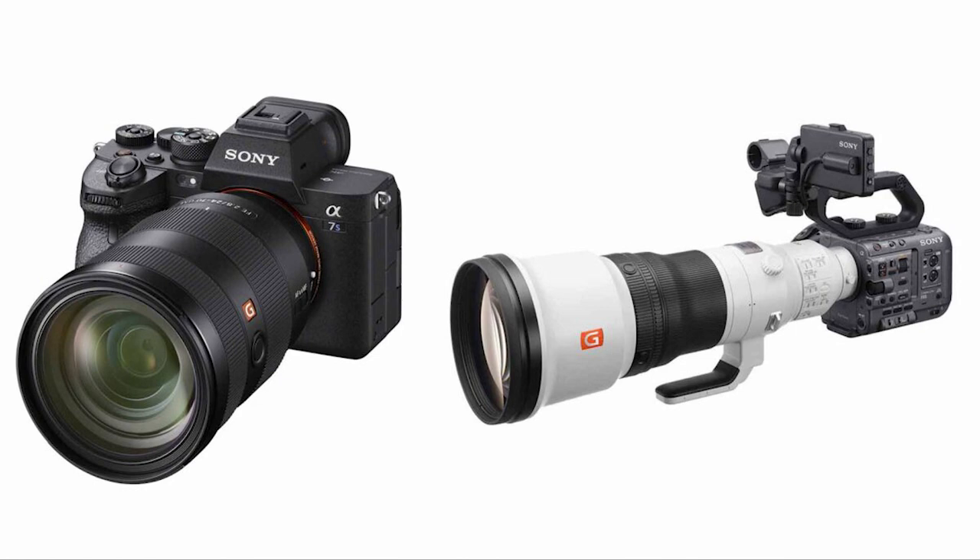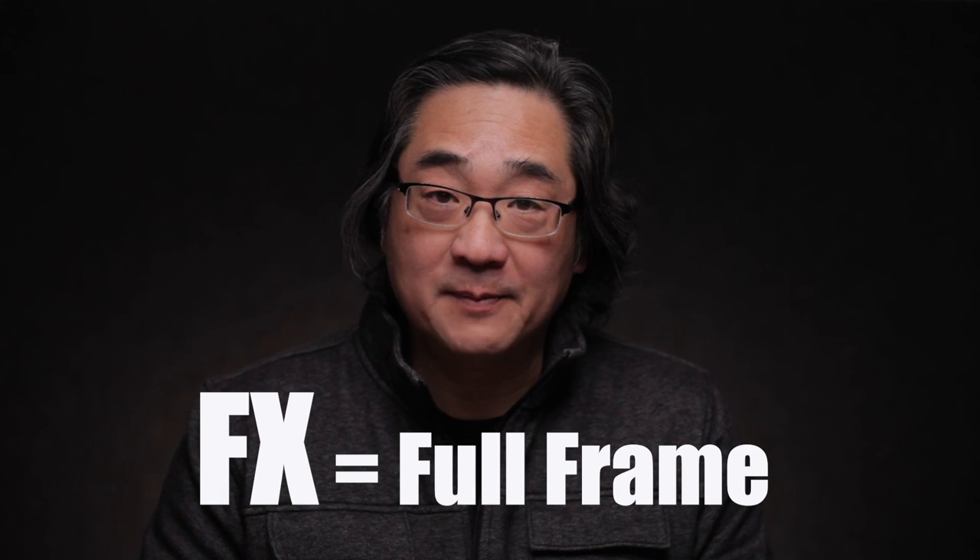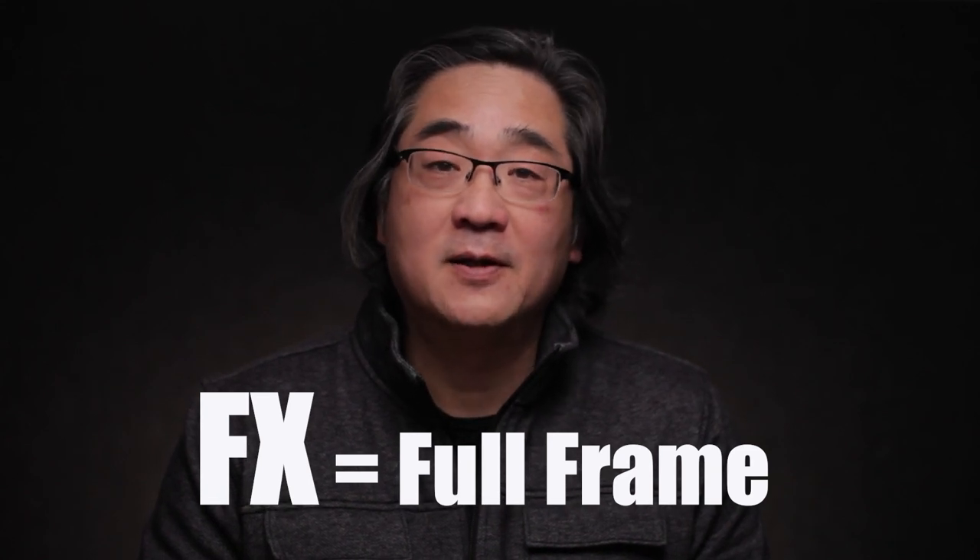To me, the FX3 is going to be the a7S3 on video steroids. The FX6 and the a7S3 use the same sensor and a lot of the same processors, so I would fully expect the FX3 to be a full frame camera based off of the a7S3 — which for video is a great thing. The a7S3 is just an incredibly competent video camera in a mirrorless format.